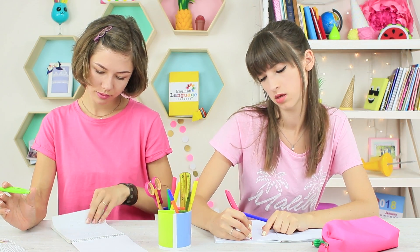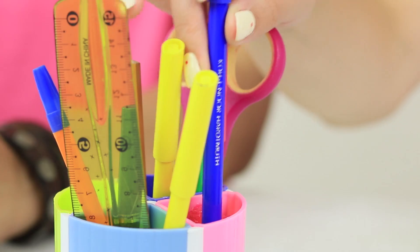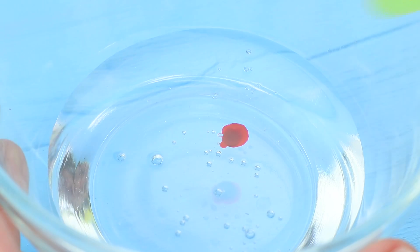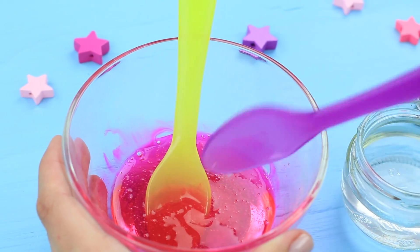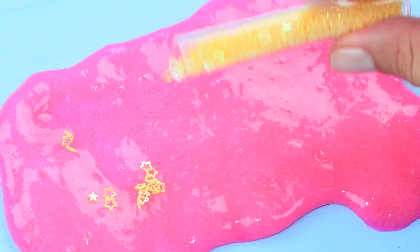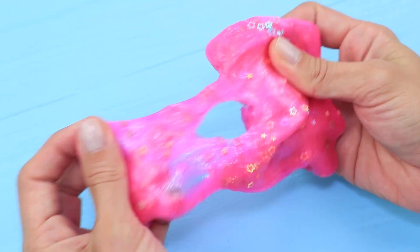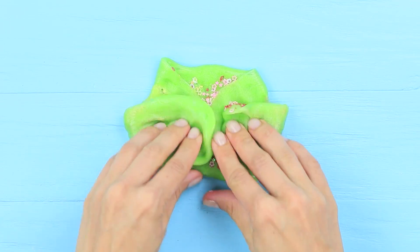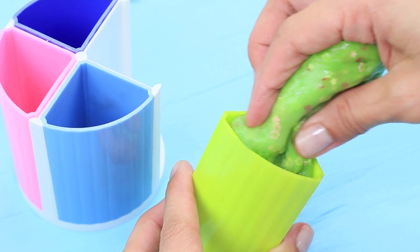Studying is serious business — the girls are hard at work taking notes. But someone managed to smuggle slime in a school supplies cup. Add a drop of coloring to slime glue, pour in a spoon of borax solution, and mix the slime. Sprinkle it with many kinds of glitter and spread the glitter over the entire pink slime. Make a different colored slime the same way.